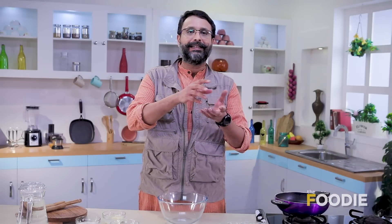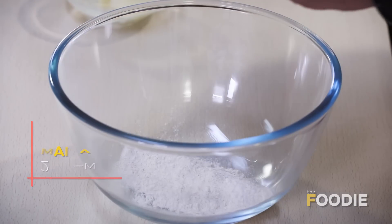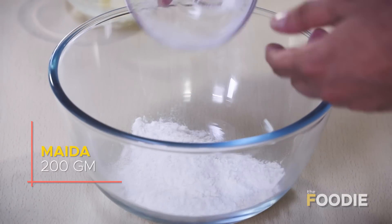The Gujiya has two parts to it — one is the outer covering and the second is the inside filling. The outer covering or the dough is what we'll start with, and after that we will make the inside filling. To keep it slightly healthier than one would ordinarily expect, I'm using both maida and atta. First I'm going to put in a bit of the atta, and now we'll put in a little bit of the maida.